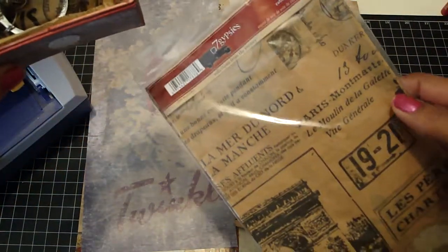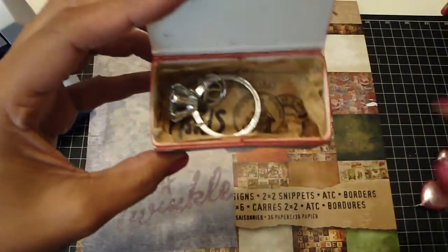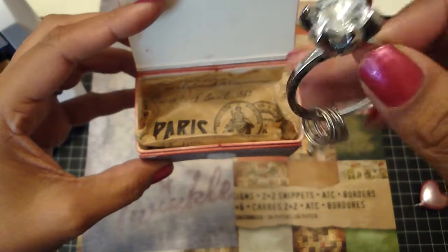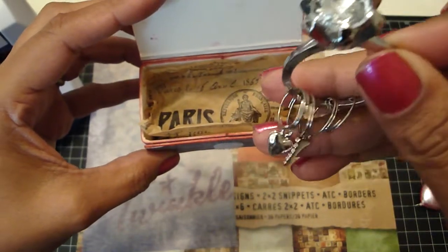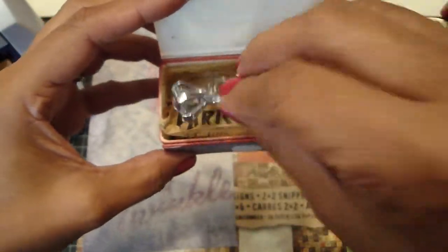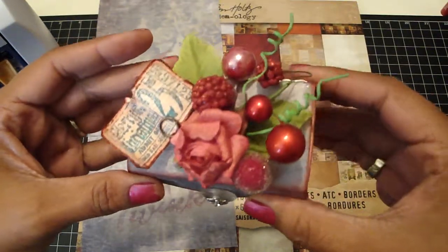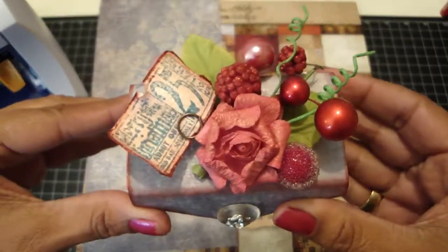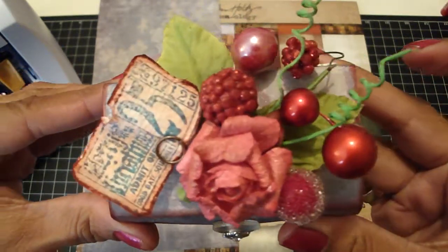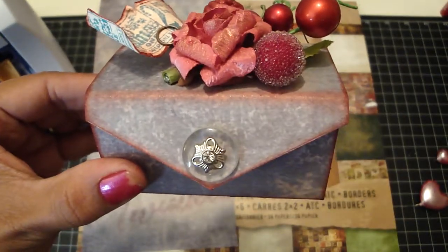I also added some Seven Gypsies collage tissue paper from the Paris Pack, which I picked up at Aaron Brothers. Then I added this diamond ring — so cute, I got it at my sister-in-law's bridal shower! So that's my little Christmas favor box inspired by Bona. Thank you guys for watching — bye!